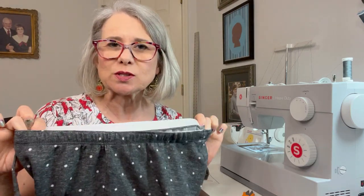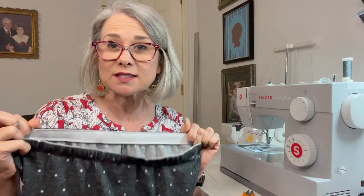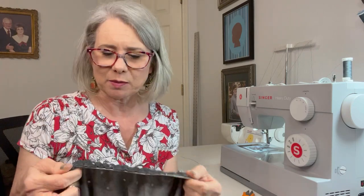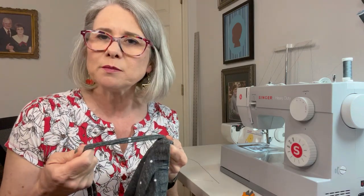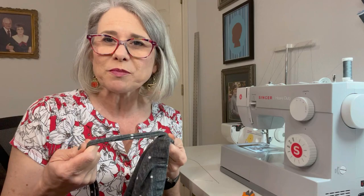Good morning and welcome to the Crafty Canary for your Tip on Tuesday. A while back I gave you a tip where I added some elastic to some pajama pants that didn't fit very well anymore. The elastic was a little bit shot and they started out a little bit too big, so I added elastic but I took this little tie off as I was sewing so that I wouldn't run over it with my sewing machine. Now I've put the tie back on and I want to show you something that might help you out if you've ever had this happen.